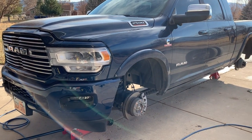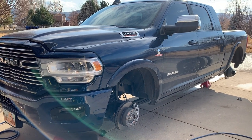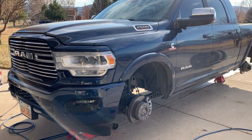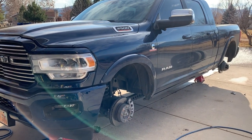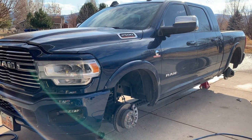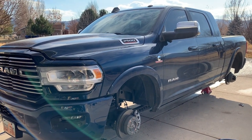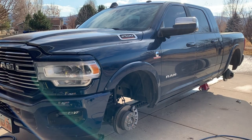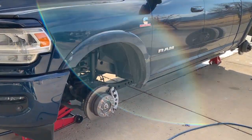Thought I'd do a little review of the Nitto Ridge Grappler tires I put on this truck practically when it was brand new — it had 500 miles on it. I have 5,000 miles on these tires already. We just bought this truck in September and it's now mid-November and I've already put 5,000 miles on it. Let's take a look at the tires since I got them off.